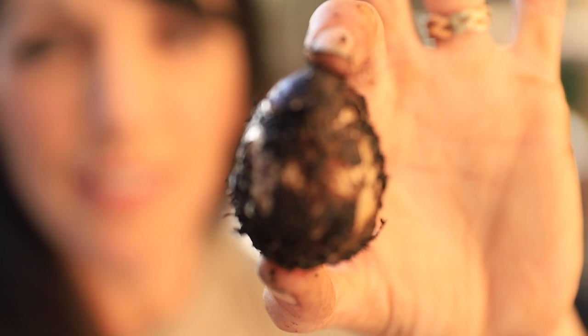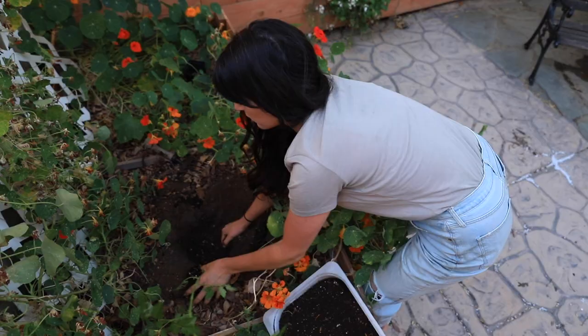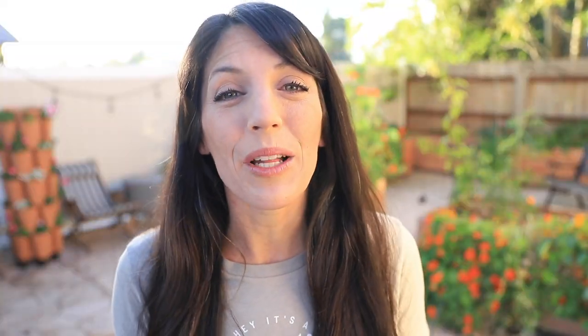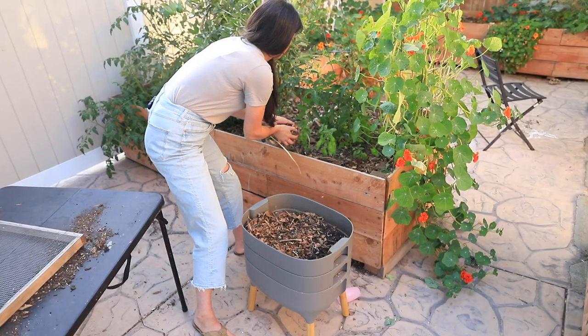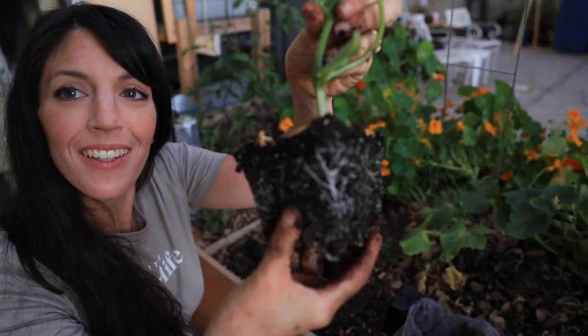Are you a homeschool family looking to add some fun new stuff to your curriculum this season? Are you an educator looking to connect your students more with nature? Are you somebody who wants to be more sustainable? Are you somebody who needs compost fast and needs to use it right away? If you answered yes to any of those questions, this worm farming course is for you.